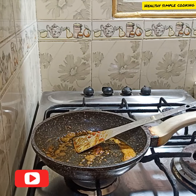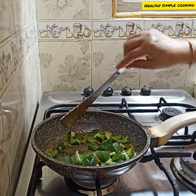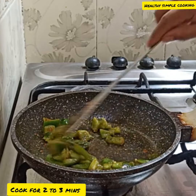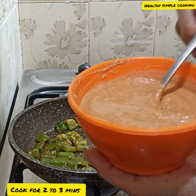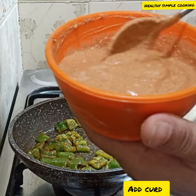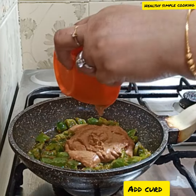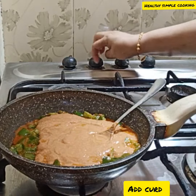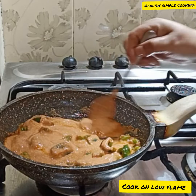Now we will cut the capsicum. It should be soft but still crunchy. Now that we have mixed the masala, let it marinate for about 15 minutes. Keep the flame low.